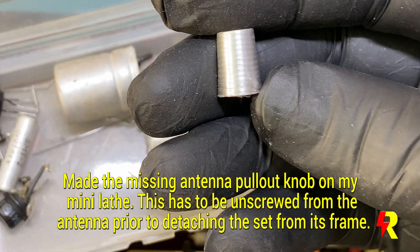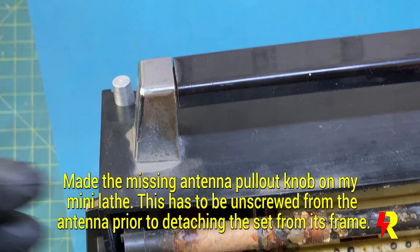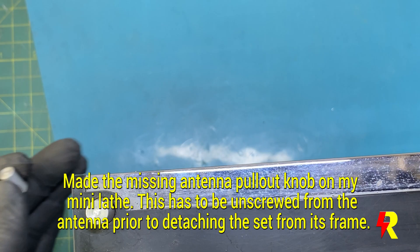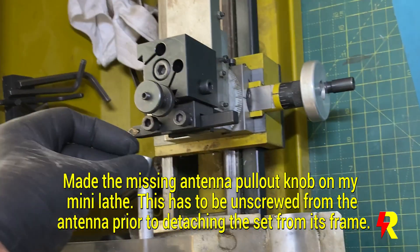This is the antenna pullout knob. It was originally missing and I had to fabricate one on my mini lathe machine. In a transistor radio, if the antenna is broken or damaged, it does affect the beauty of the set as well.